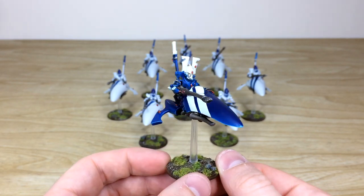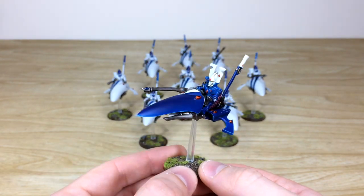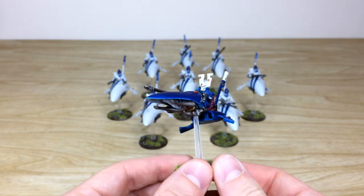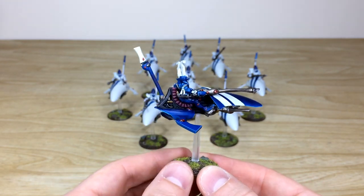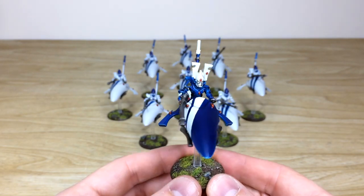We'll start with the Exarch first, and James has done a really good job painting it in an alternate color scheme. You've got the blue bike with white stripes, blue armor, and white head crests. All the gems are fully picked out and highlighted, even on the underside. All the vents are fully painted with Object Source Lighting on the gems, and they're gloss as well to add a lovely subtle finish.